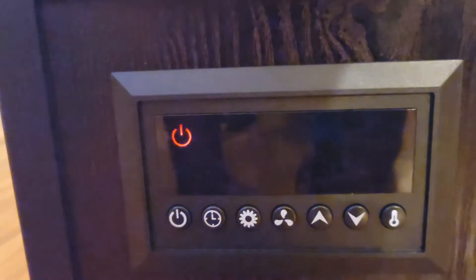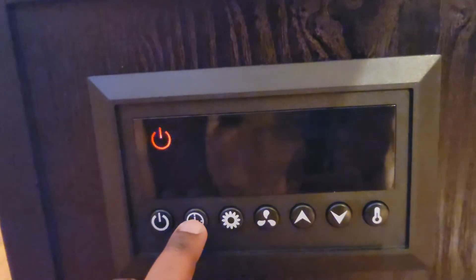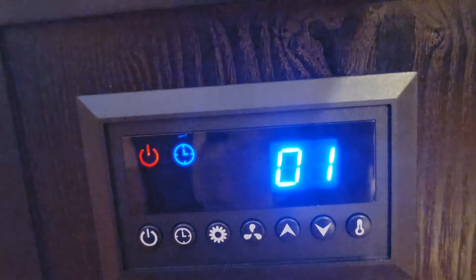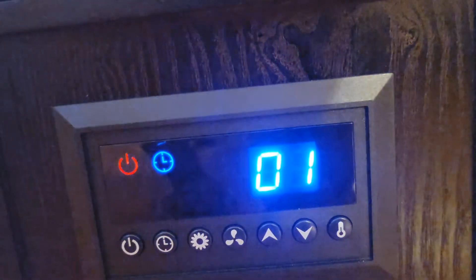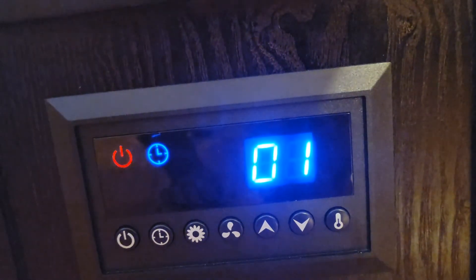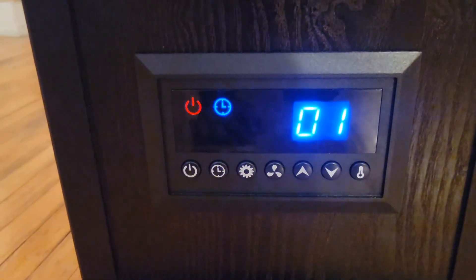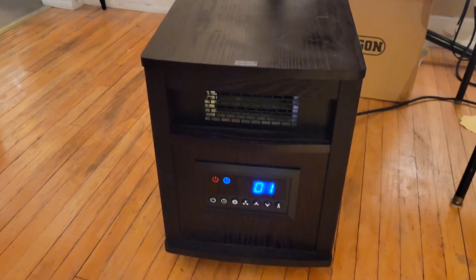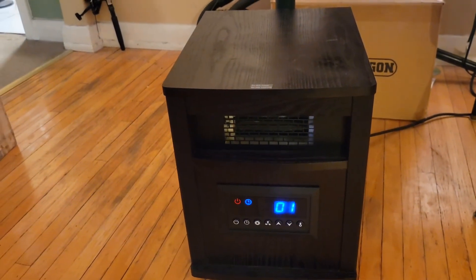As I said, this whole room is toasty warm, so I will give this product a thumbs up. Now here we have the timer feature — press the timer button and it goes in one-hour increments, so it'll come on in an hour. It'll stop flashing in a minute to confirm — and there we are. So you can set the timer. Not a bad little machine; I'm happy with it. Please like and subscribe and leave some comments.